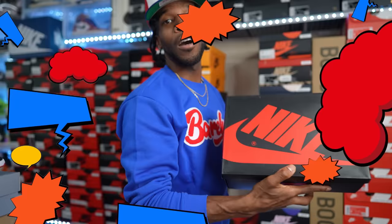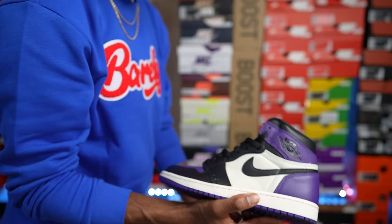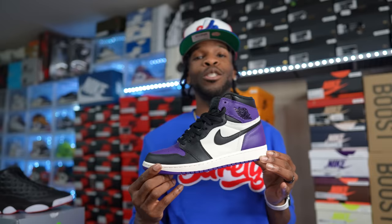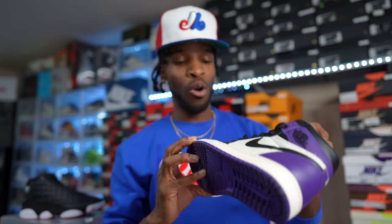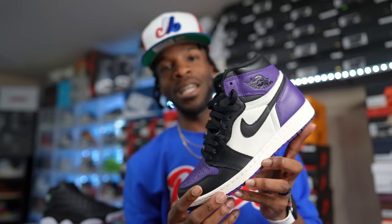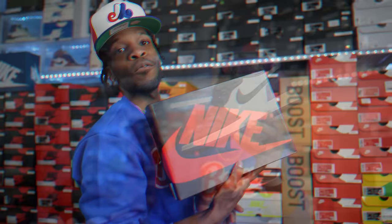Up next, the Air Jordan One Court Purples — a dope shoe in my opinion. These released alongside the Pine Green Air Jordan Ones, and both shoes are going for crazy amounts right now. You don't see the Court Purples too often. I need to hit them with some cleaning wipes — not sure what Jordan Brand has going on with their materials. Court Purples — they dope.